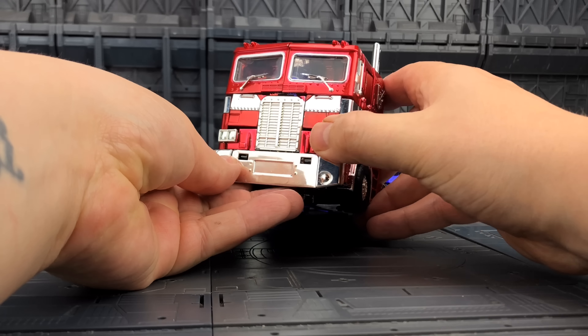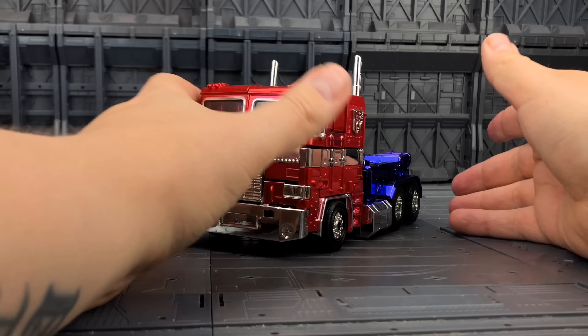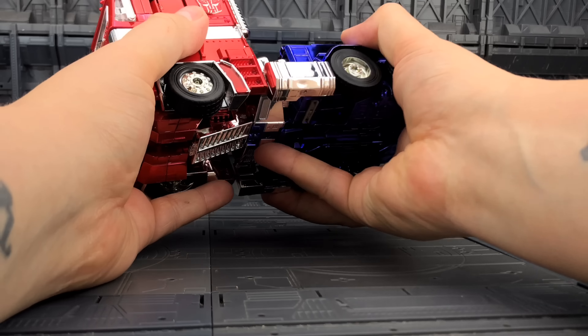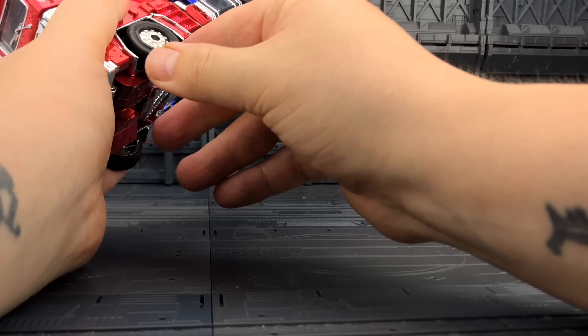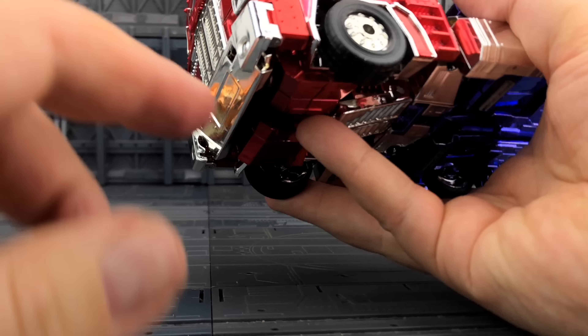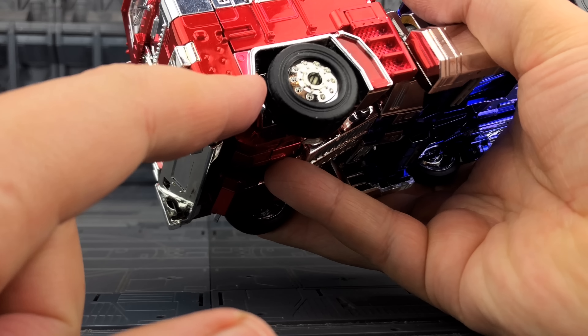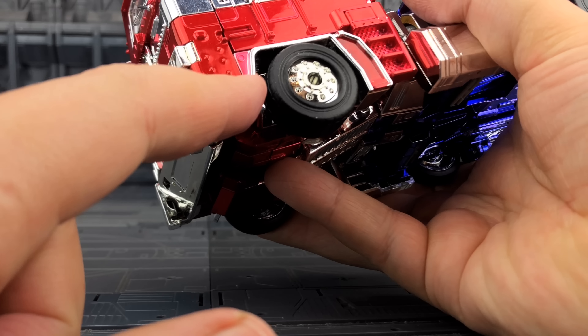Here he is all transformed up. It doesn't quite push together as nicely as I would like — I'm not going to force anything because I'm worried about pegs snapping. The wheels kind of get stuck a little bit, and these pieces here don't push together anymore, but other than that it's fine.